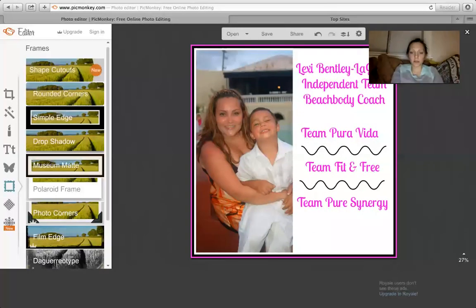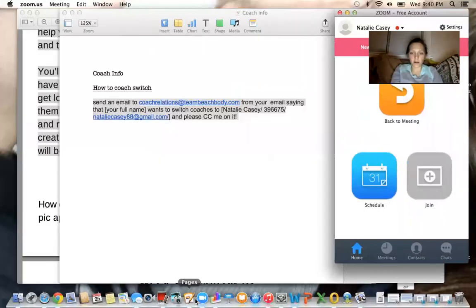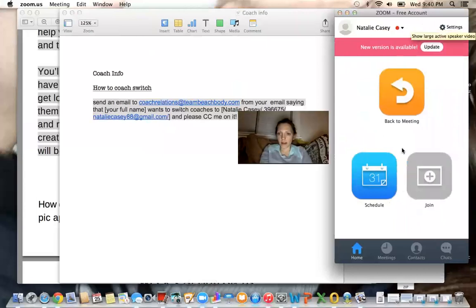And then I'm good to put it in the coach group — all three of the coach groups. You guys know how it goes — you were all introduced once too. So I hope that helped you guys. I'm stopping my screen share. That was my first time I ever did that. But yeah, I hope that helped you guys, and let me know if you have any questions. Bye.